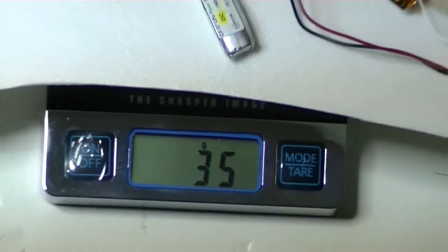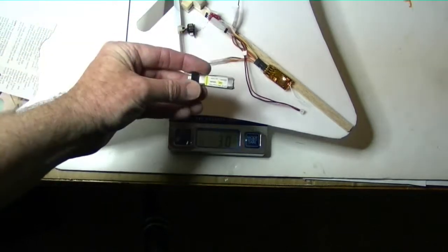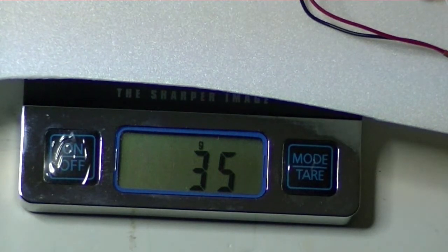The whole thing with a Hyperion 160 milliamp hour one-cell battery weighs about 35 grams, so that should be okay. It's probably going to have a one-to-one power-to-weight ratio, but it looks like it could fly, and if it works maybe I'll do a more detailed build video on it.